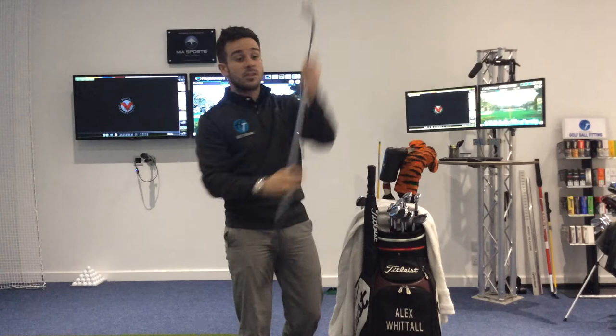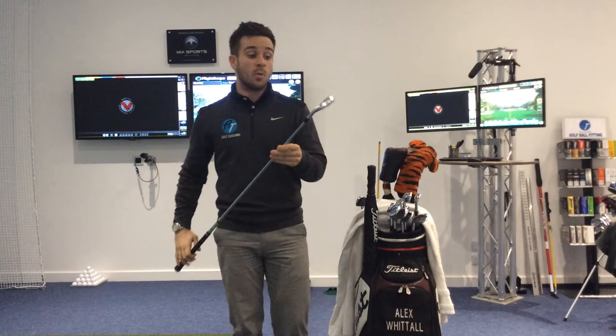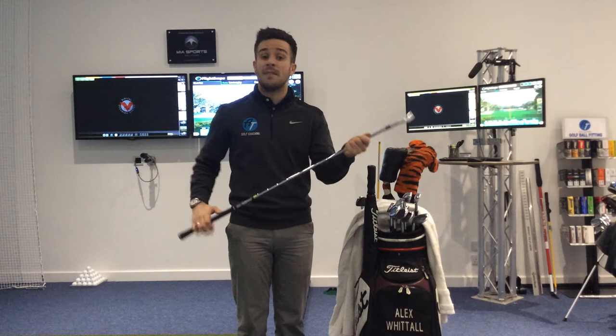Going down then, working my way down to 2-iron. I use a Titleist 712U, and I've had this in my bag for just over a year now. Always used to use a hybrid, but back to the same story — hitting the ball too high — so a 2-iron tends to keep my ball flight a little bit lower. Dynamic Gold S300 shafts in all my irons, so a little bit heavy, trying to keep that ball flight down.